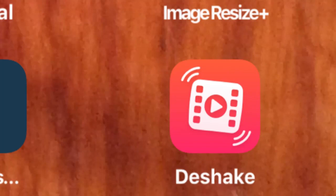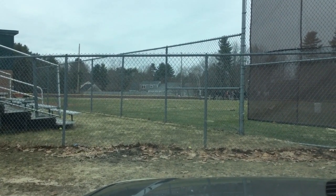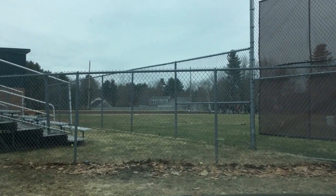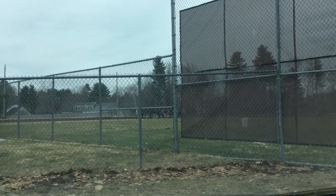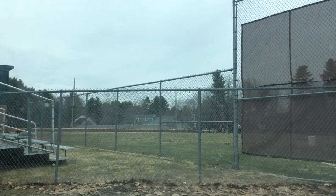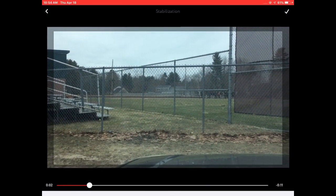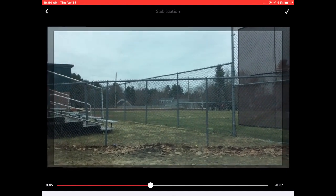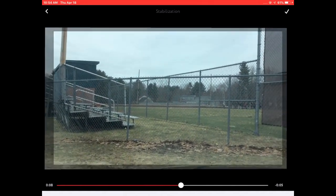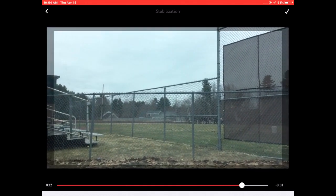Hey, Mike Kennedy with you. We're going to check this Deshake program out. First, here's a video — I'm holding this at arm's length so I can purposely do some shaking. Now we're going to put it into the program and look at the edges of the screen. You'll see that the edges are moving but the center part isn't. That edge space is being used to take out the shakiness of the video.